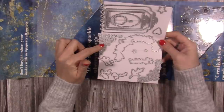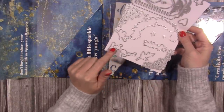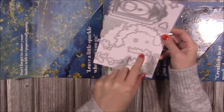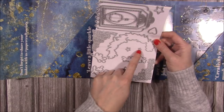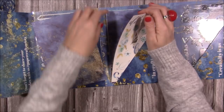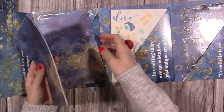You also have dies for leaves, sprigs, a sentiment that reads 'For You,' hearts, stars, smaller stars, and a flower die. So that's your complete set of dies. The papers are stored in clear pockets — I've removed those to reduce glare in the video.